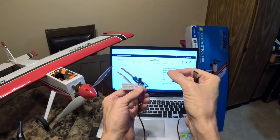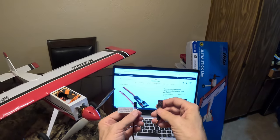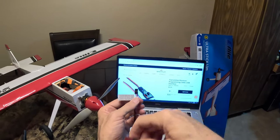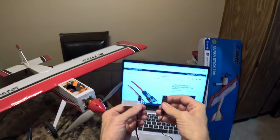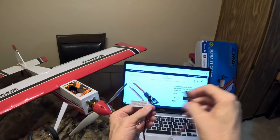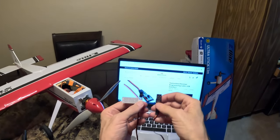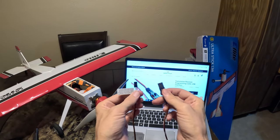When you reset the software, that eliminates the software that Horizon has pre-bound to the receiver specifically for this plane, and now lets you program it any way you want. It also allows you to have SAFE on the other channels that are not pre-programmed to have SAFE. It's pretty simple to do.